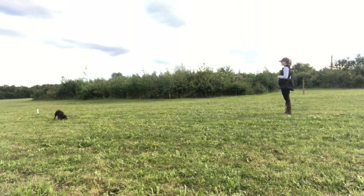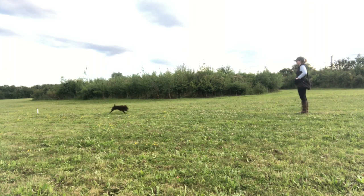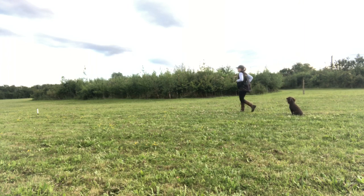The reason I do a final repetition just getting her to target the post and come back is that I don't want her to get sticky in her post target behaviour. I don't want her to start predicting that every time she's sent she's going to be stopped, as that's going to lose a bit of drive and enthusiasm on her run out. So every now and then I will throw in a repetition to complete the full behaviour without the stop whistle.